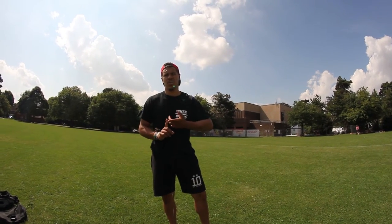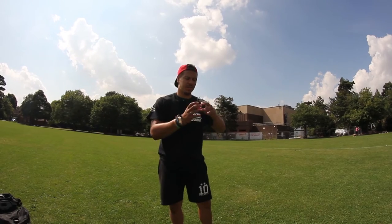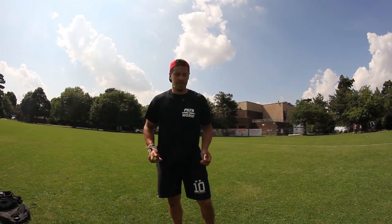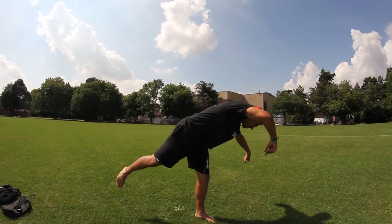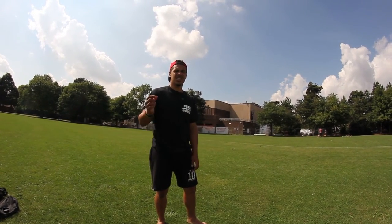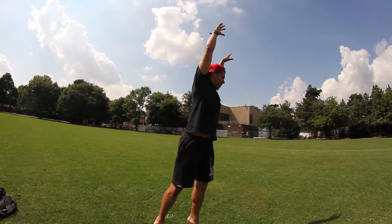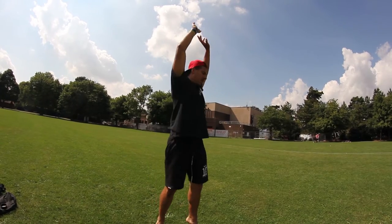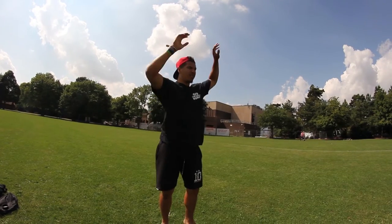A few common errors with the cart front: first, not getting enough power into the cartwheel — if you have a sloppy, unpowerful cartwheel you're going to have a sloppy, unpowerful flip. It's all about the transition, so if the first part is bad the flip is going to be bad. Second, bringing your arms down to the side and rotating sideways, which sends you rotating down into the ground. Third, tucking too early or too late — tuck too late and you'll have a really slow flip; tuck too early and you'll have a quick flip but won't get much height.